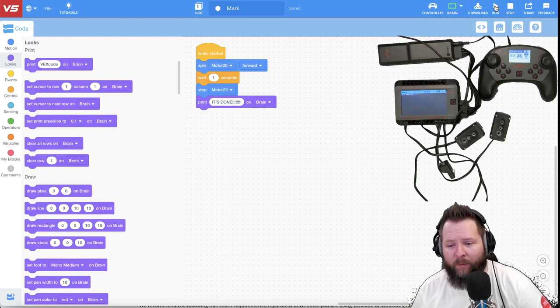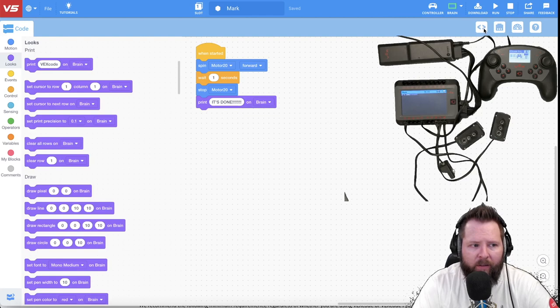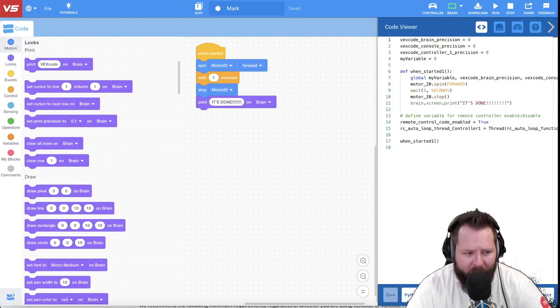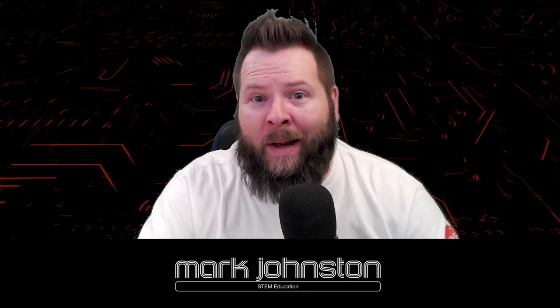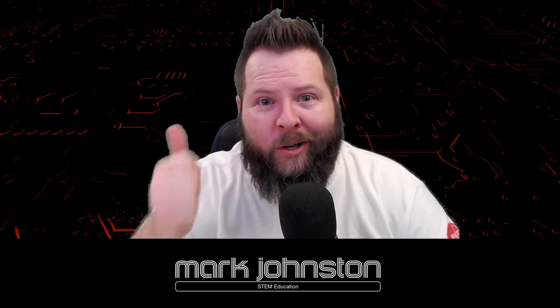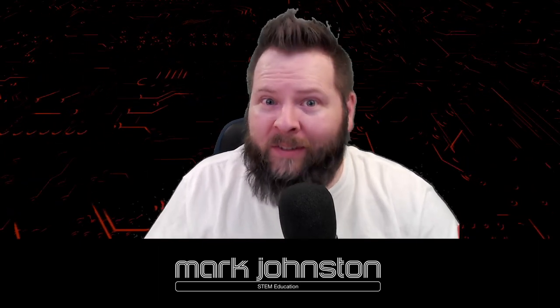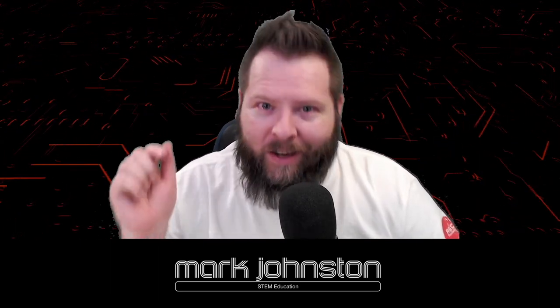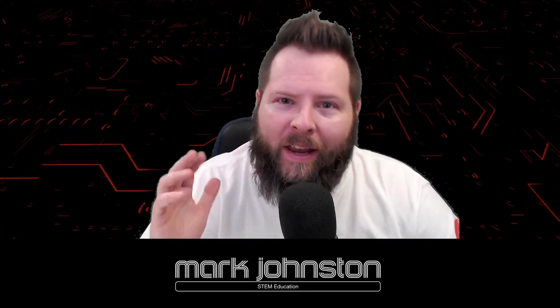It really is just that easy. Let's do something a little more interesting — spin motor 20 forward, wait for one second, stop motor 20, then go to the looks area and print on the brain 'it's done.' I need to click download first so the change goes to the brain — I push run on the brain, the motor spins, then it's done. So easy. Also, you can click the code tags and view it in Python or switch to C++. If you liked that video, give it a like and subscribe, and click that join button for exclusive members-only perks.